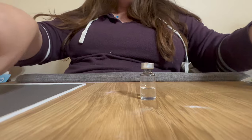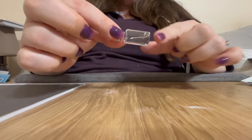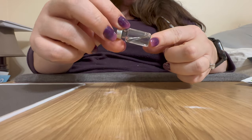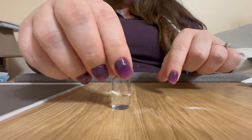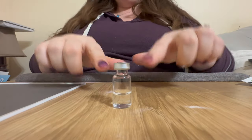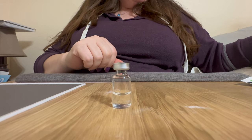Now you have your vial of Mounjaro and bacteriostatic water. There's 15 milligrams of Mounjaro in this, so every 0.5 milliliters I draw will be 5 milligrams.